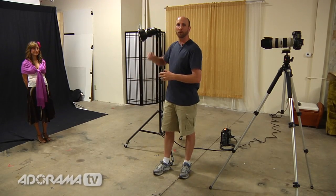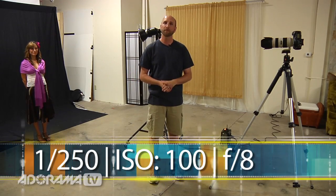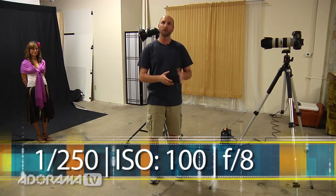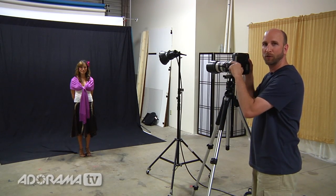Well, we're here in the studio and here is our model — she's Bella. I'm going to show you how we have things set up. To keep things really simple, we have a single Profoto head here. My camera is set to its sync speed, which is 1/250th of a second. It's at ISO 100, and I've already metered Bella at f8. So I'm going to go over here and take a couple of shots. For this first shot, I'm going to shoot with my strobe off — I'm going to do that by turning off my pocket wizard so it won't fire.